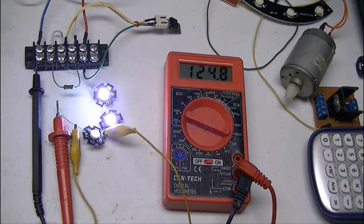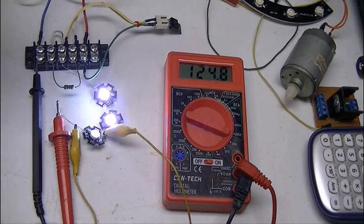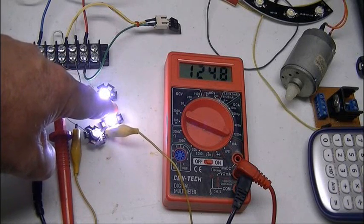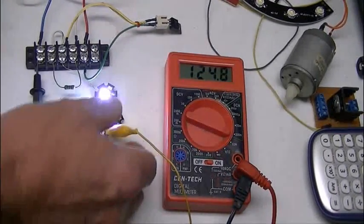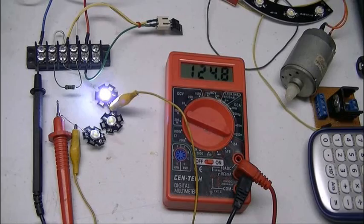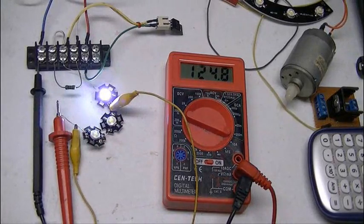That's all there is to set your constant current source. Why would we want to do that? I have two LEDs on here. With plain resistors connected to a battery, if you jumpered one LED completely, it would fry the other LED. Well, guess what? It won't happen here. Voila — it's still 124 milliamps. It doesn't matter. I can short the thing out and it will still be 124 milliamps.